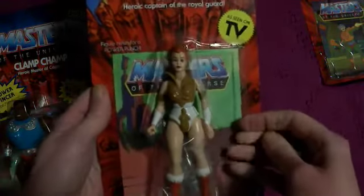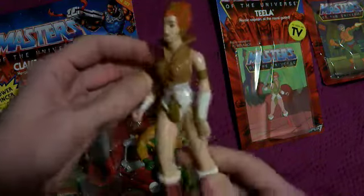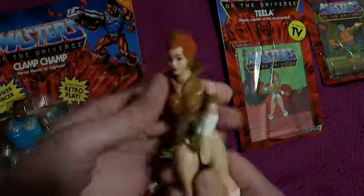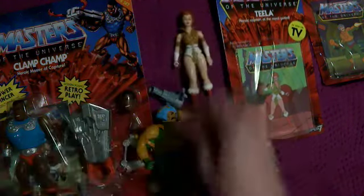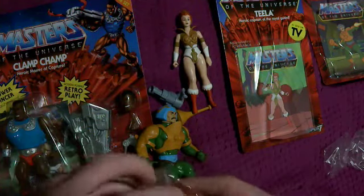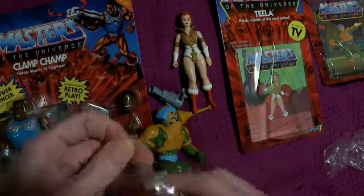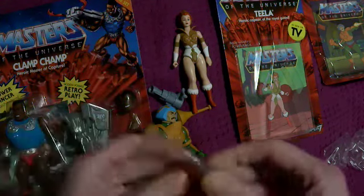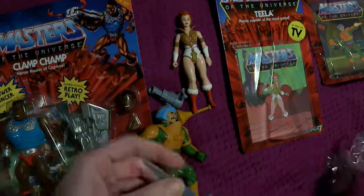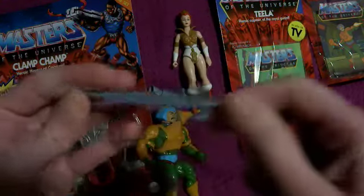Teela — the Filmation accurate version. And what accessories did she come with? Sword and shield. It's the same colour as the other one but the sword of course is grey.